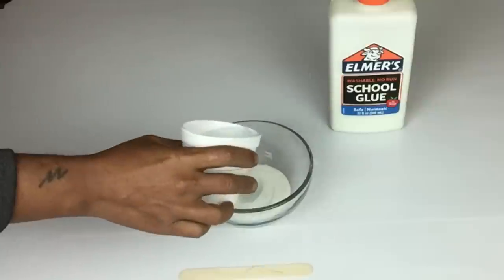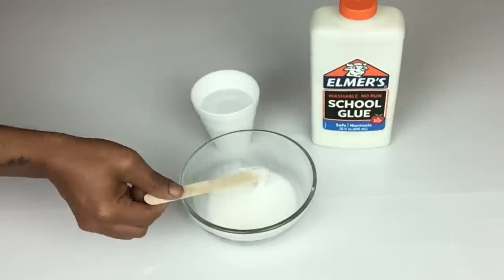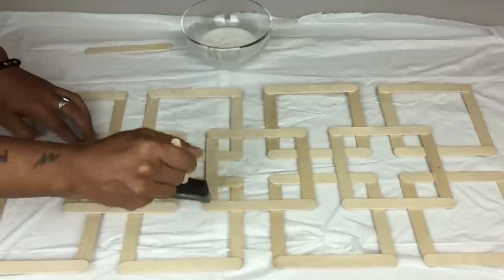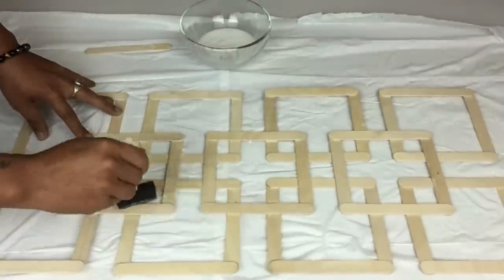Next I'll be making homemade Mod Podge using school glue and water — I used half school glue and half water, mixed it well until it's nice and creamy. I then took my homemade Mod Podge and applied it on top of the entire frame and let it dry. I repeated the same steps on the next three pieces.